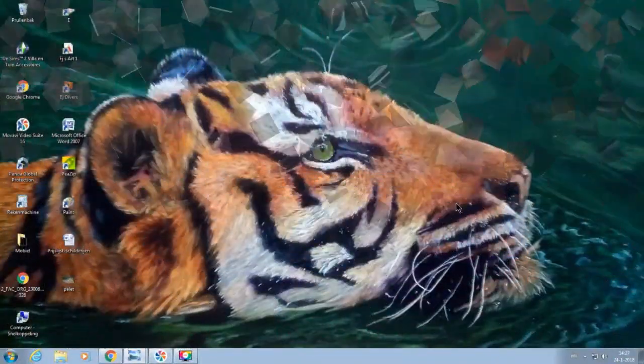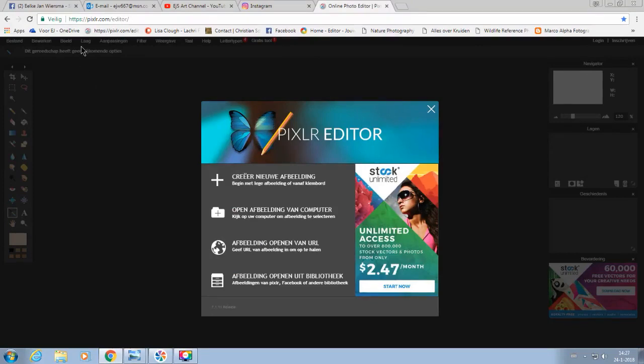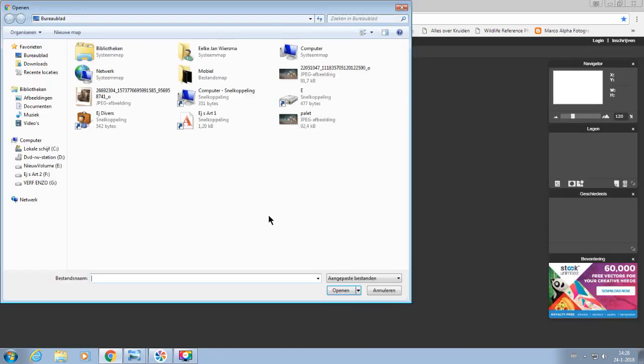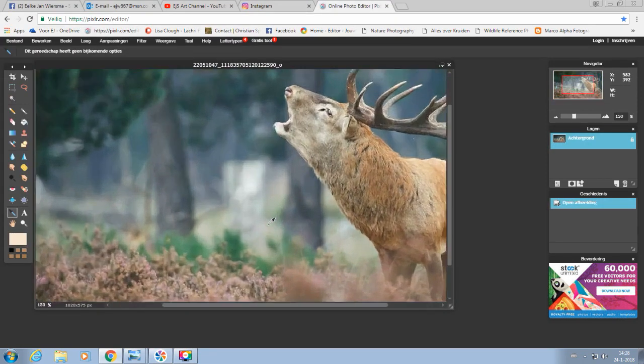Now we're at my computer with my tiger painting on the desktop, and I'm going to the internet to look for Pixlr.com. It's a free photo design website — a photo editor program — and it's very useful for picking up colors. I'll show you how I do that. Here it says to open up a picture from your computer, so I'm going to open a reference photo because it has the right colors in it.